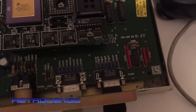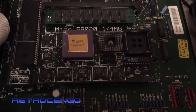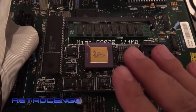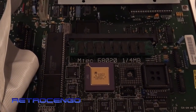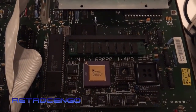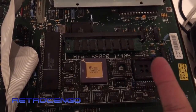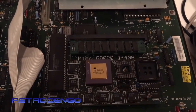The main board is revision 6, the battery has been removed which is nice. We've got an accelerator card from MTec called the 68020 - it's got 4 megabyte RAM built-in, runs with the 020 processor, can be upgraded with an FPU, and runs at 15 megahertz.